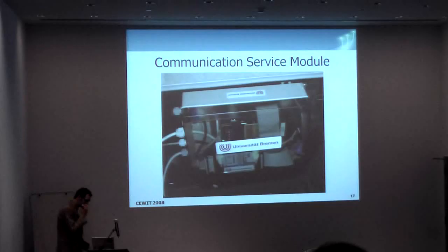Those units here we built ourselves. This is what we call a communication service module, which is embedded in C and autonomously selects the network.